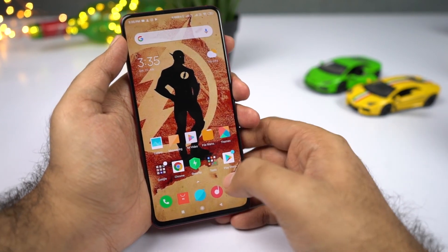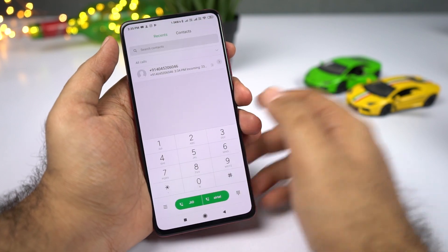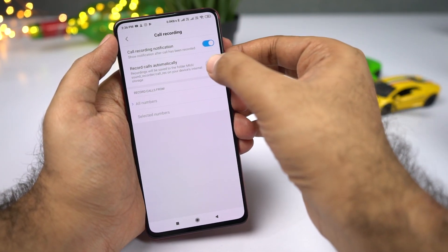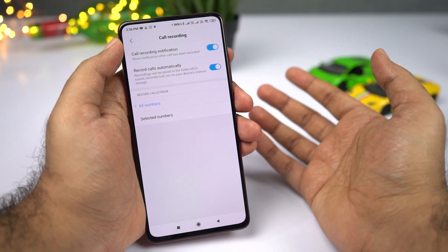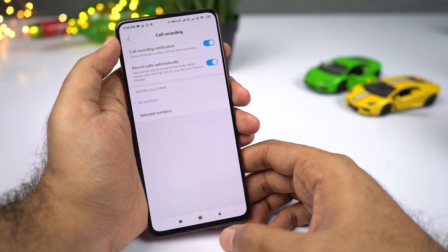To record calls automatically, open the Phone dialer, click the menu button, and select Call Recording. Once you enable this toggle, all calls will be recorded automatically. Note that this feature is available in India but might not be available in other countries — if you can't find it, try a third-party application.